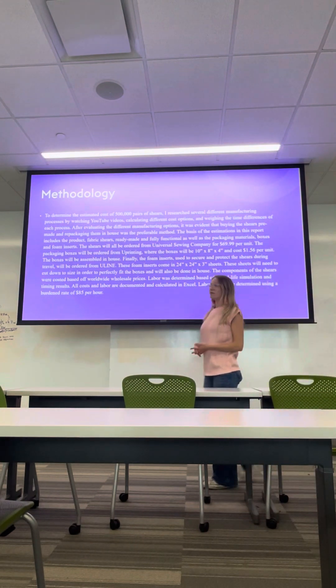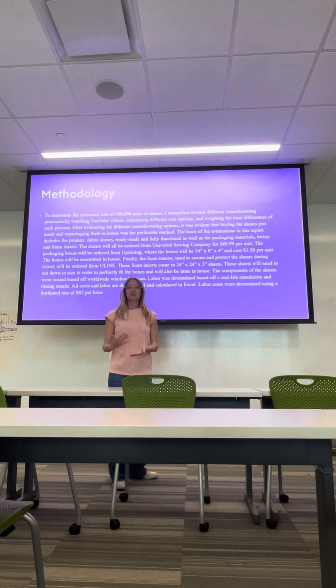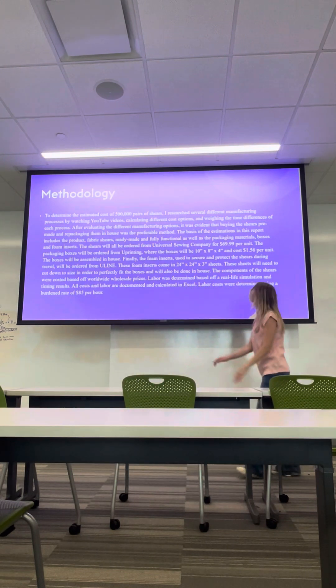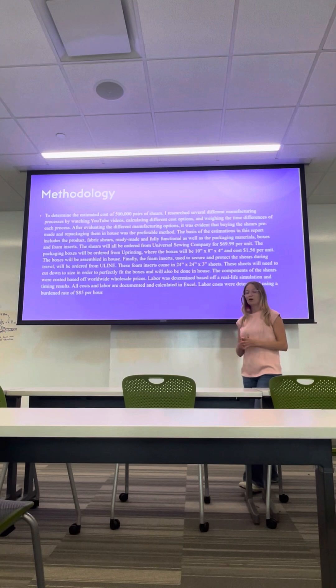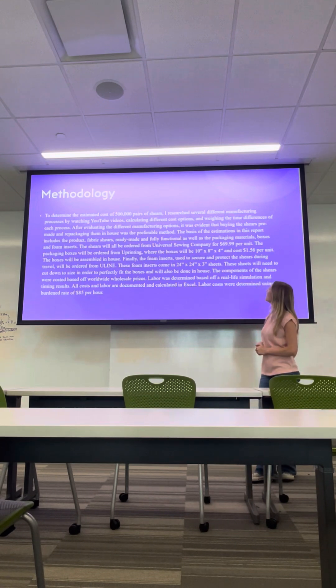The one that we're going to be looking into further is the one where we're just going to go ahead and buy the shears pre-made, ready to go, and then we will just repackage them with our branding in-house. So we're going to go ahead and order those shears from Universal Sewing Company for $69.99 per unit — that is where a good part of our cost per unit comes from. And then we will be ordering those boxes from Uprinting. We got our dimensions there — they'll fit our shears just nicely — and those will be $1.56 per unit.